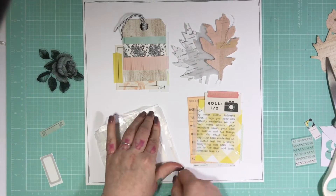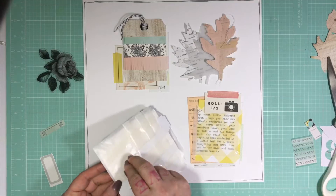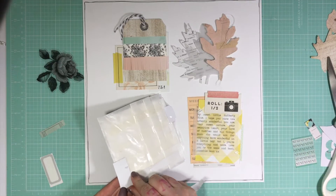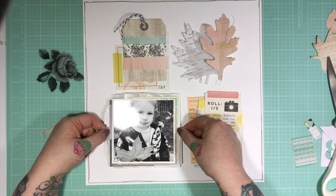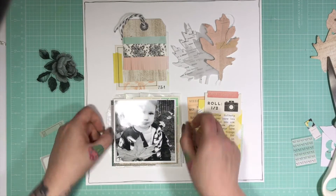I did debate sewing the grid in, just with white stitching. But I decided against that because I didn't want it to be too definitive — and sewing it would have made it a lot more definitive. Because I do actually offset things just slightly when I place them down. I apologise for the glare on the picture there — my lights are hitting off the shine of the photograph.